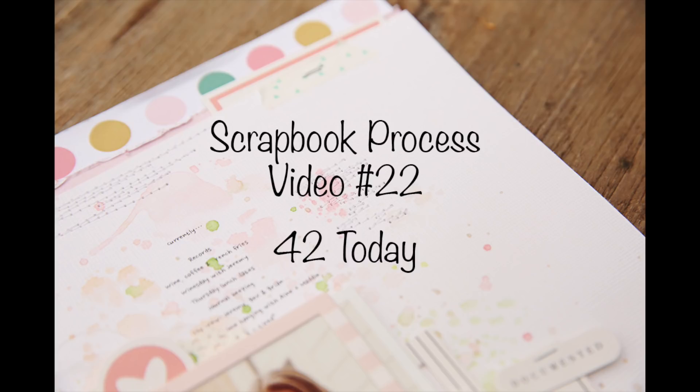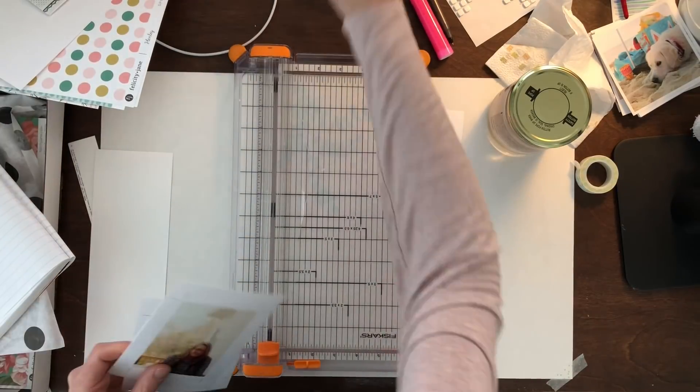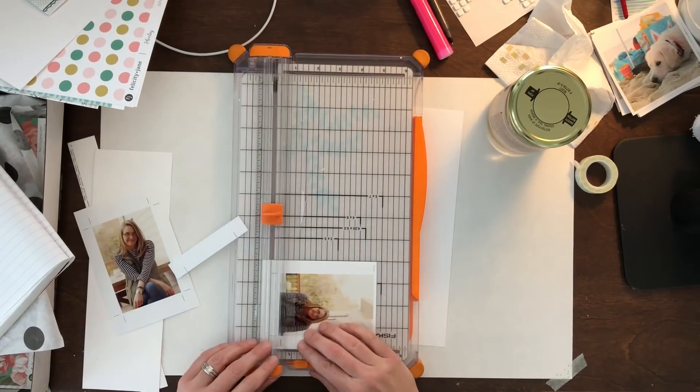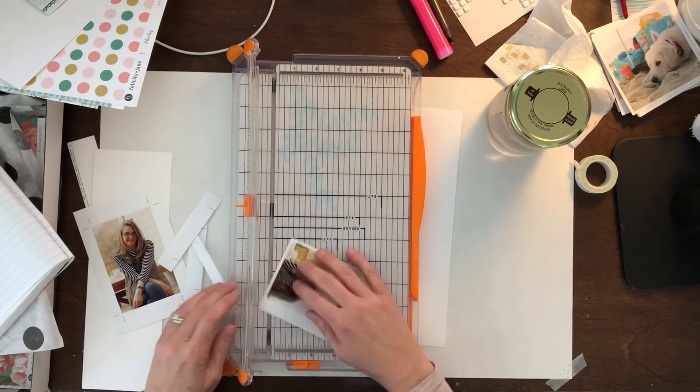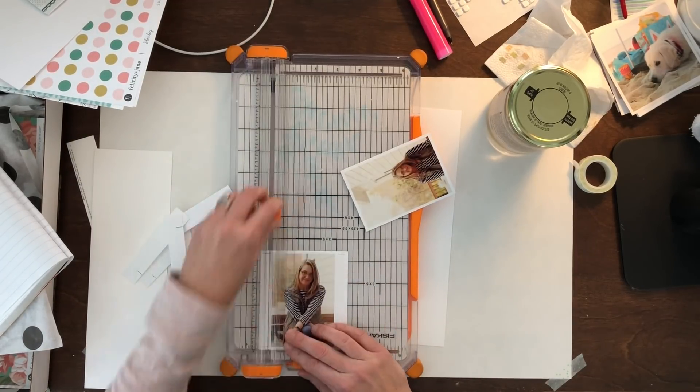Hey guys, Kori here, and I've got a new scrapbook process video for you. This one is called 42 Today because today is my 42nd birthday. So I have decided that I'm going to do a page about that.